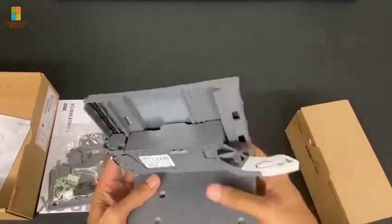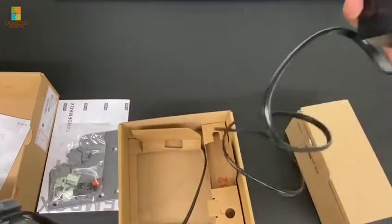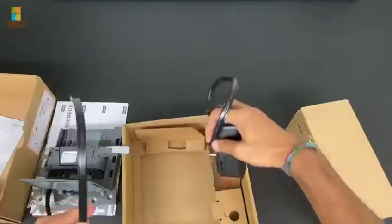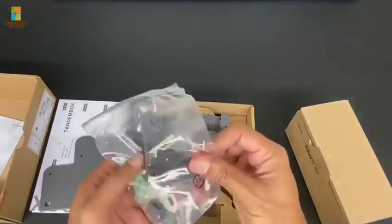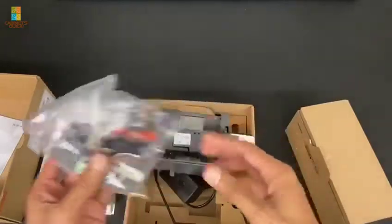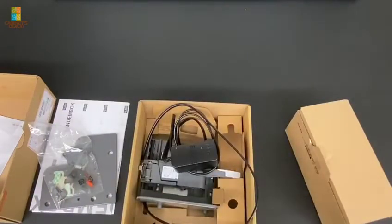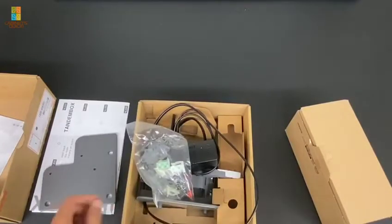Here is the motor and here is the power supply with its own cable. Basically the way it works is those wires get clipped together with this little clip, and then you run the power supply from a plug. Generally trash cans are by a sink, which always has power, so this is one of the easier accessories to motorize in your kitchen.